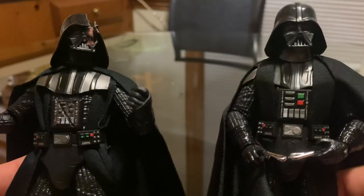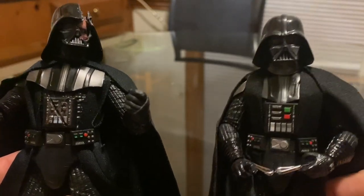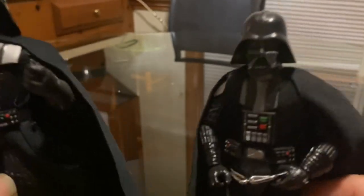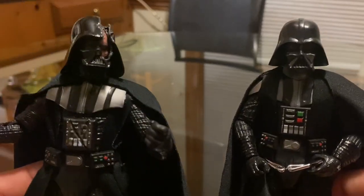Everything else is pretty much the same. I do have another Darth Vader but I didn't bring that one out — I just brought this one for comparison. I guess this is a New Hope one, right? At least it looks like the A New Hope Darth Vader. And like I said, everything else is pretty much the same.